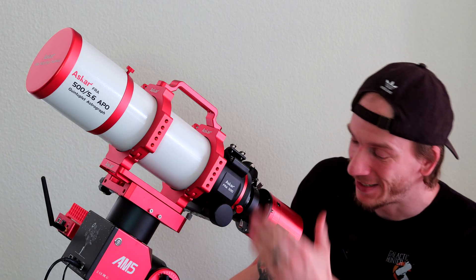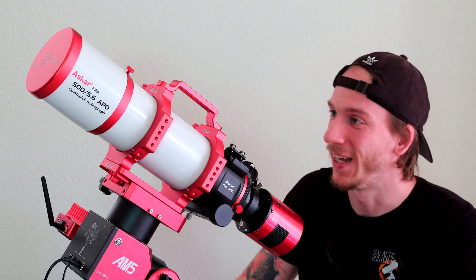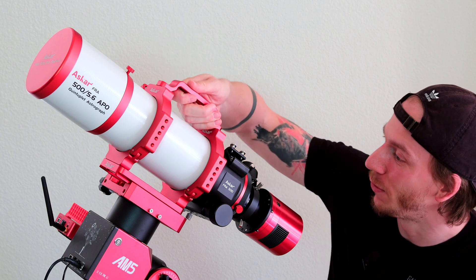Rest assured, remote imaging will not be a huge part of the channel — it's going to be once in a while. We are going to keep a beginner rig at home here so we can really focus on beginner videos, and we'll have much more videos without a crazy professional mount and all of that.